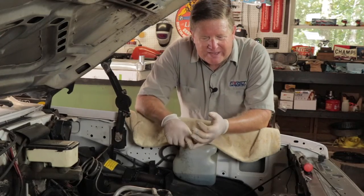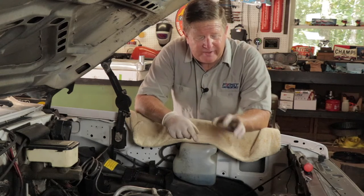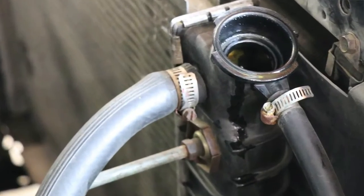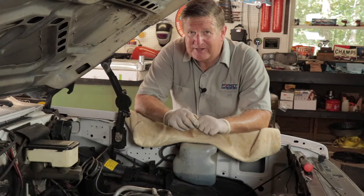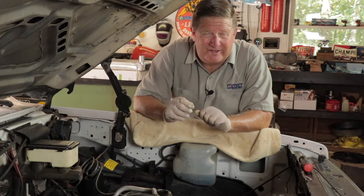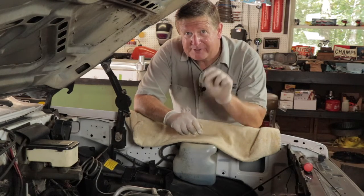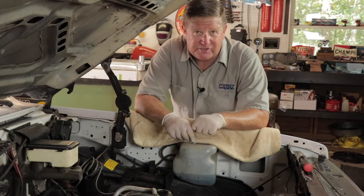Now we have the shroud off, the fan off, and we're draining the radiator coolant. All I have to do now is remove the upper hose, the transmission coolant lines, the heater hose, and the overflow hose. So far, so good — I have about half an hour in this project. I'm lucky: my truck is a southern truck, which means all the nuts and bolts didn't have any rust on them. You guys in the north — the shroud has some of those clip-on captured nuts that tend to spin or break off, so you may have a little more of a challenge getting your shroud off.